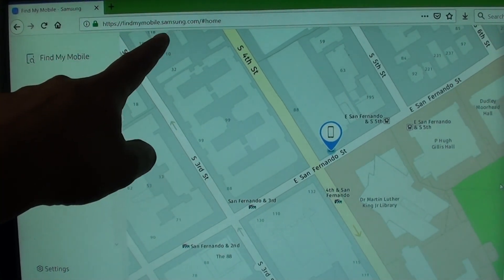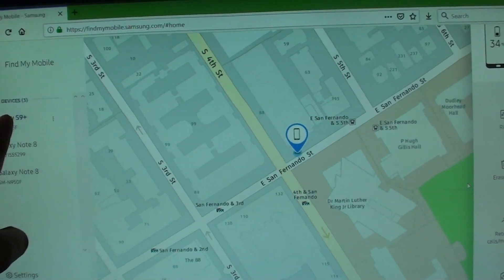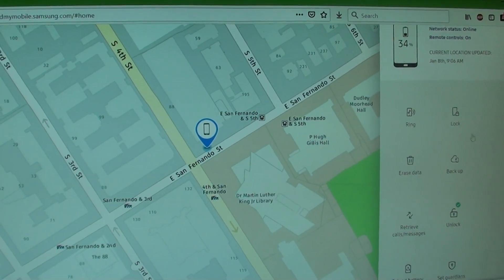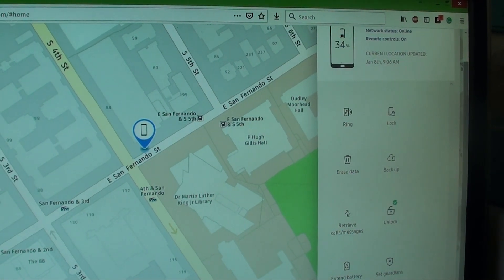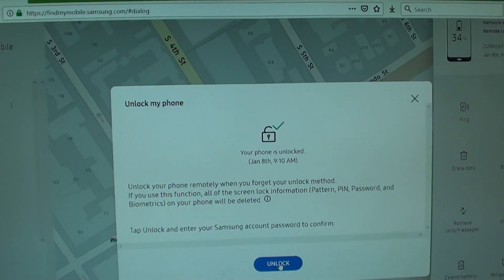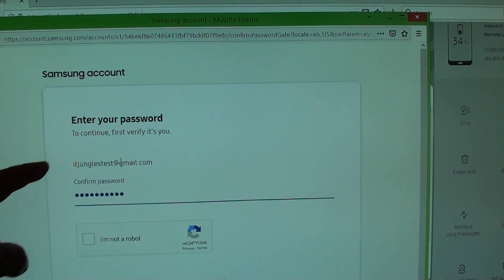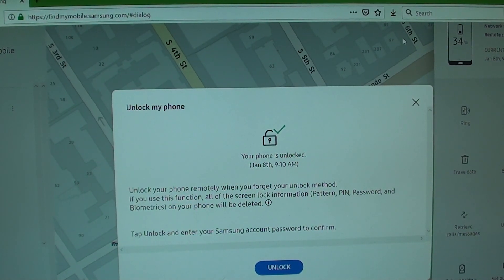Again, go to findmymobile.samsung.com on your computer, and select your device on the left-hand side. Then on the right-hand side there is an Unlock button — click on that button and then click Unlock to begin the unlock process. You need to enter your account username and password, and then you can unlock the device. That's how you can unlock the screen lock on your Samsung Galaxy S9 or S9 Plus.